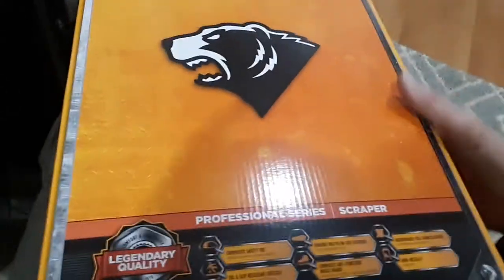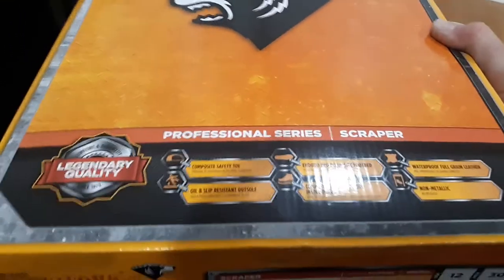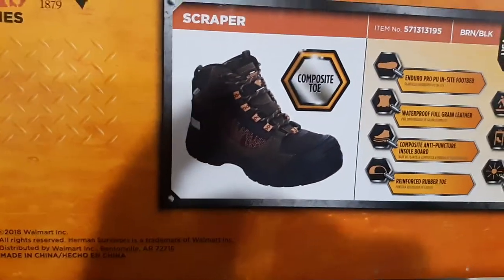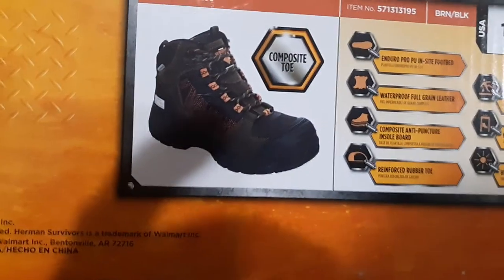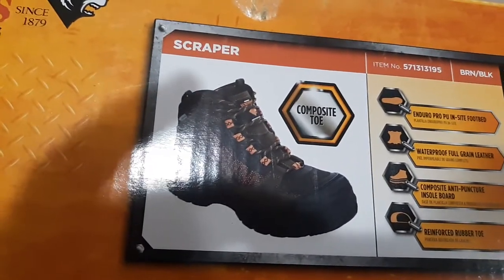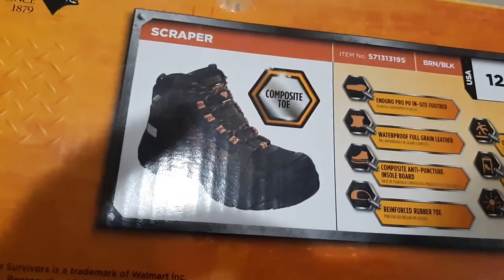For my job I am required to have steel toe boots or shoes, so I purchased these shoes. Here they are — the Herman Survivors Professional Series, legendary quality, Scrapper. I got them in size 12 because I have big feet. They're made with the enduro pro footbed, waterproof full-grain leather, composite anti-puncture